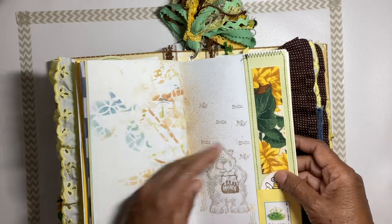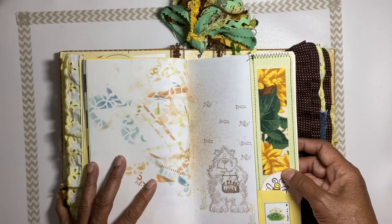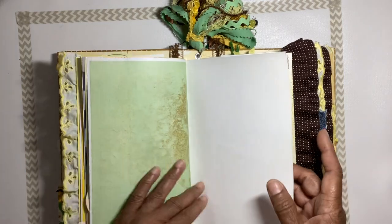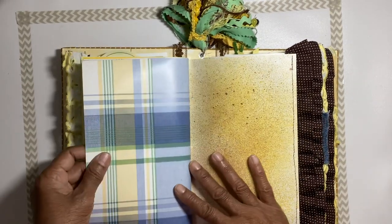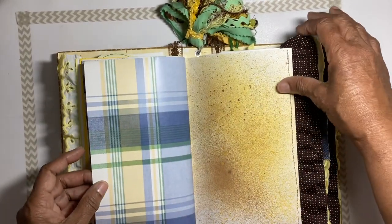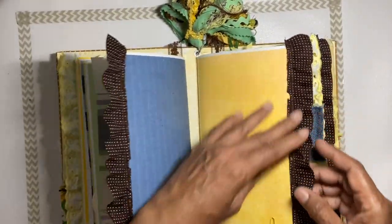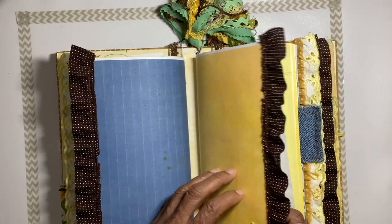There's a little picture of a bee and a little honey bear eating honey. On the other side there's some wallpaper, ruffle trim, and small ruffle trim — that's the end of the first signature.